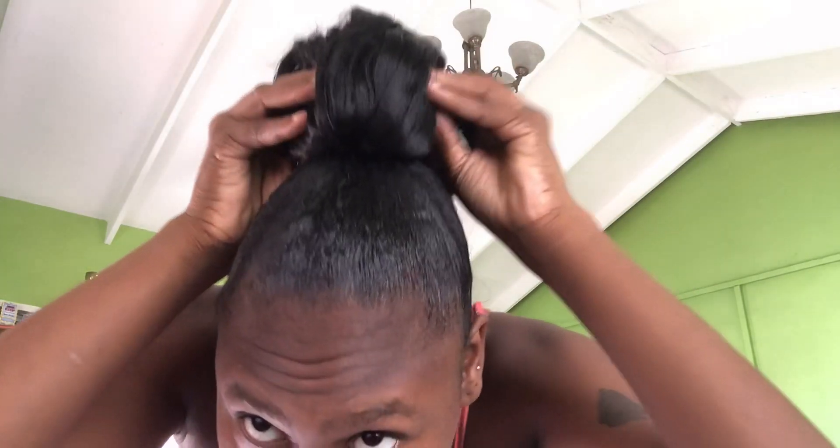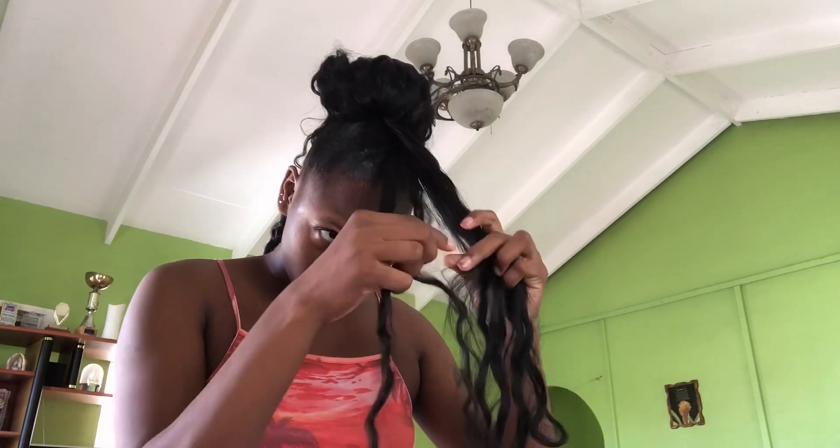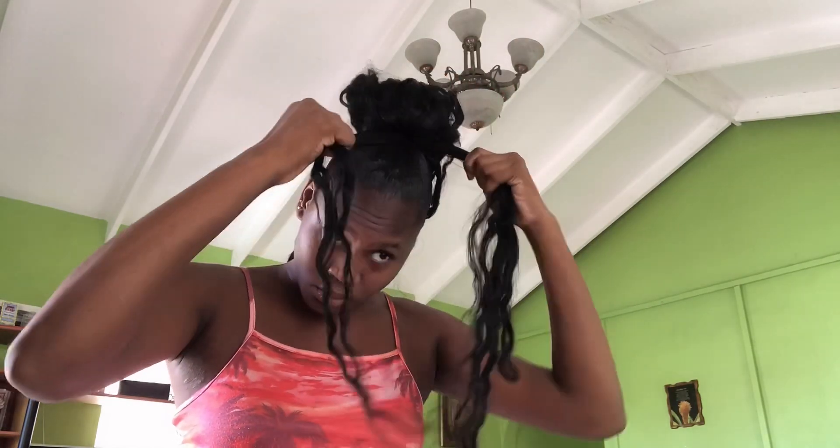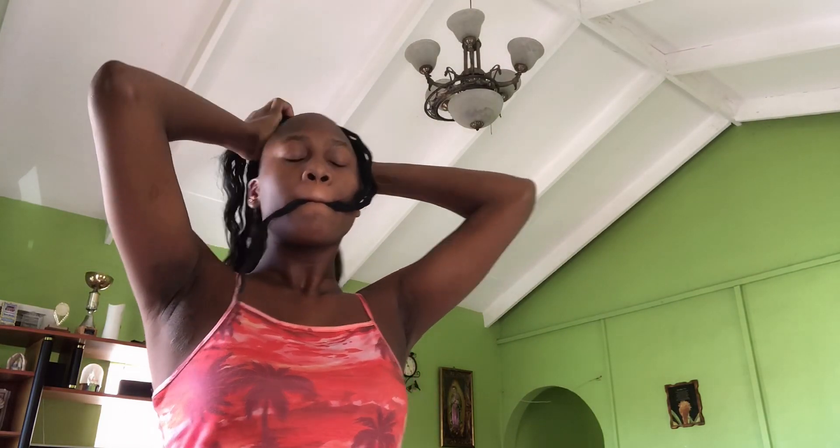This is how it has to look once you're done securing the braiding hair to your hair. We're going to leave some hair out so we can use it to wrap around once we've done the braid. It's also your choice as to how big or how much hair you'd want to leave out — I just left a little out.